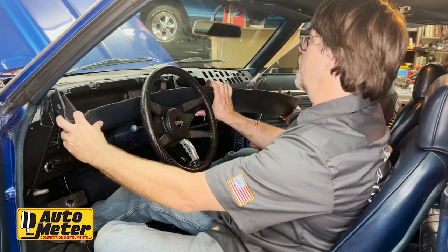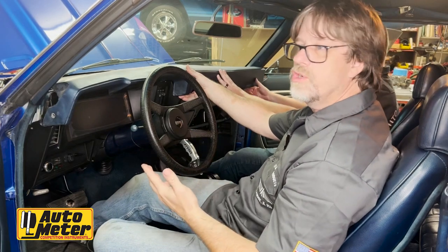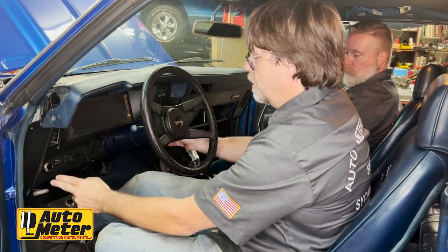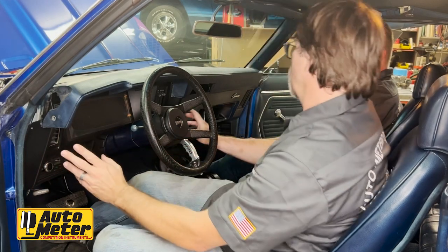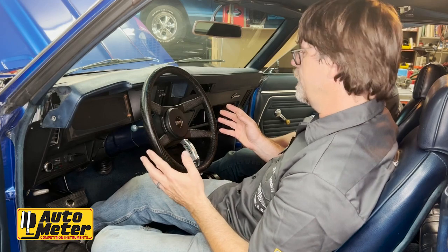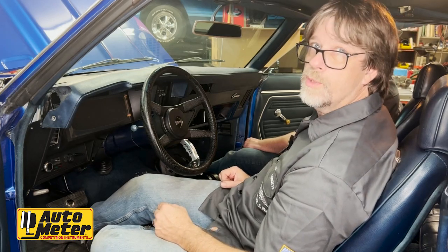Welcome back — we're on the final assembly. We're not showing a lot of this because it's really just the reversal of taking it apart. The dash is already secured into place, all connections are made underneath, and the steering column collars are on. We fired it up after changing out the sending units and everything works. So we're going to continue putting the dash pad on, the glove box, the vintage air AC vent, and then we're going to take this thing for a ride and calibrate the speedometer.